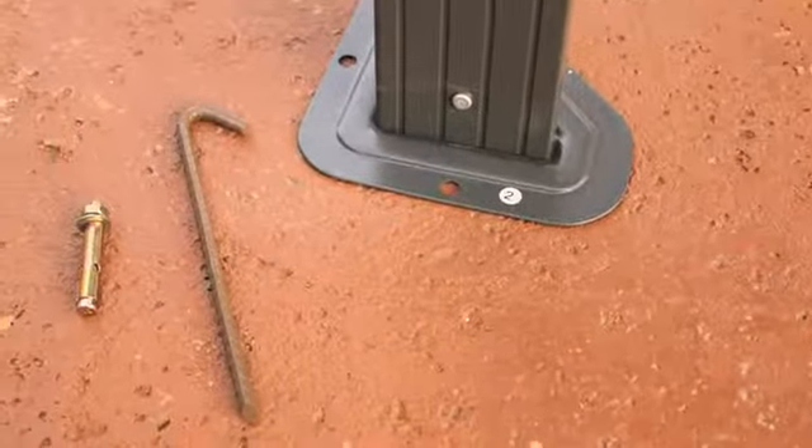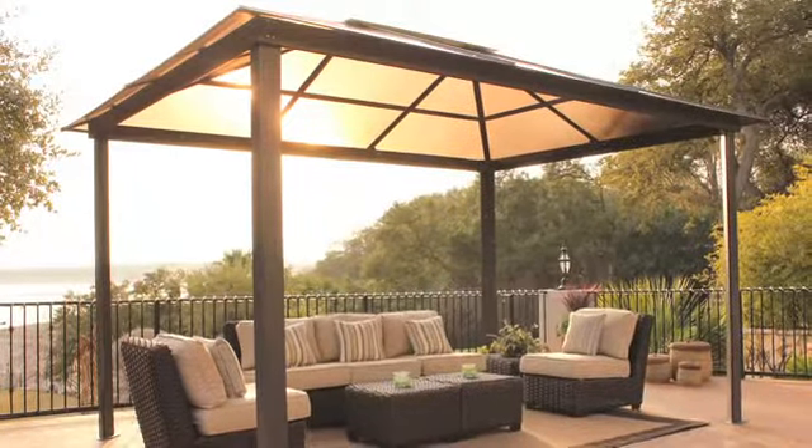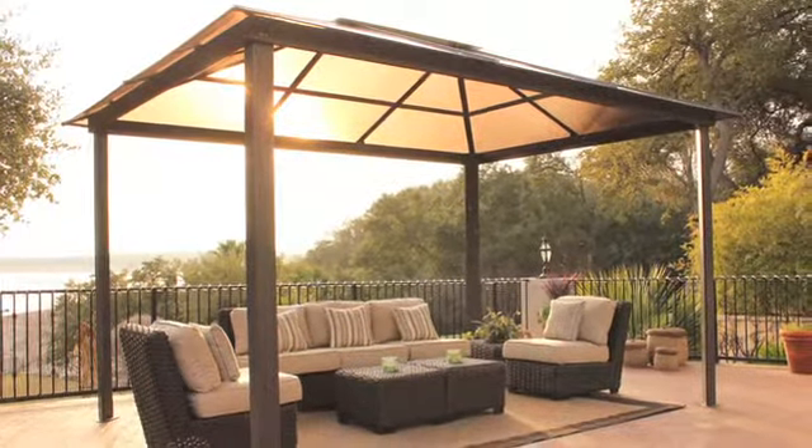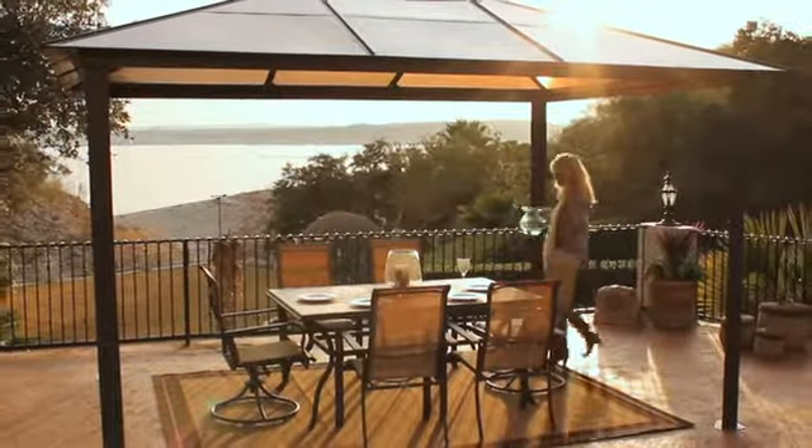Made with low-maintenance materials, assembly of the gazebo is relatively simple. It comes with an anchoring kit if you'd like to place it on your lawn, and pre-drilled holes and hardware if you want to bolt it to your deck or concrete slab. It's possible to assemble the gazebo in the afternoon, and then dine under it at night.